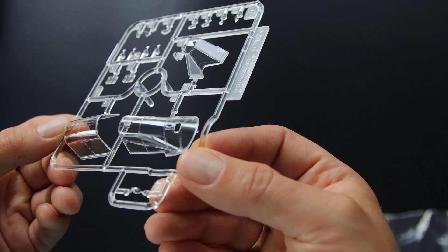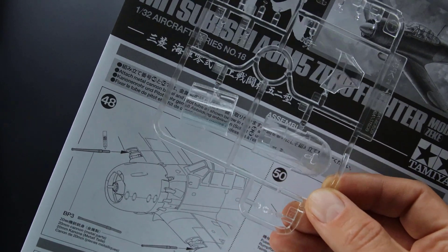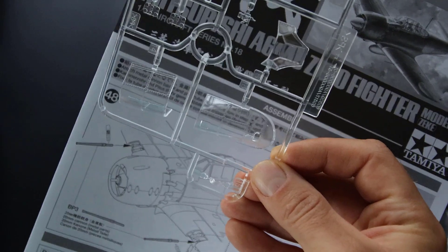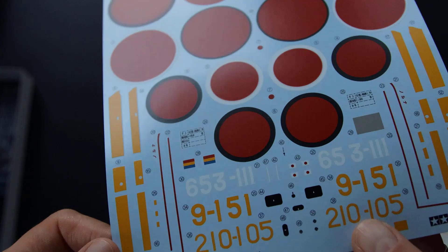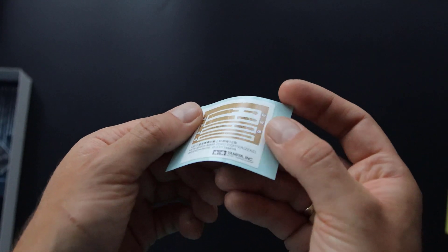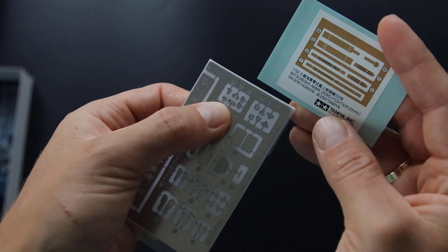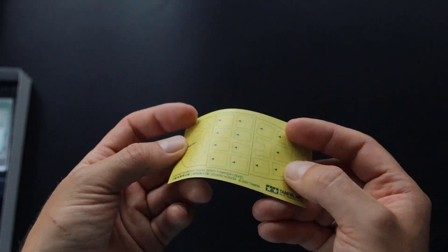Clear parts look excellent. Decals have nice colors. Seatbelts are printed on a sticker — this is something I see for the first time. Photo-etched buckles are included for them; I'll see how that works later. One last thing is the canopy mask — very nice that it's included in the kit.